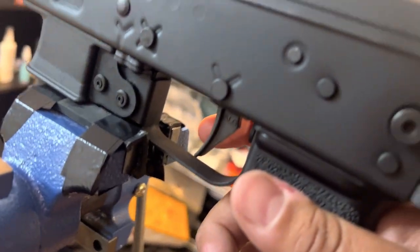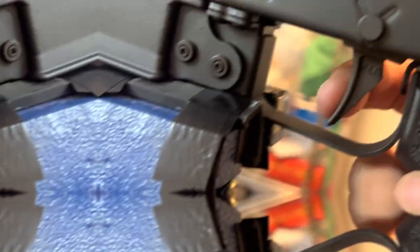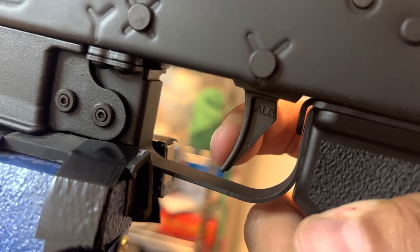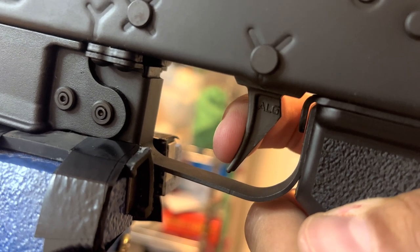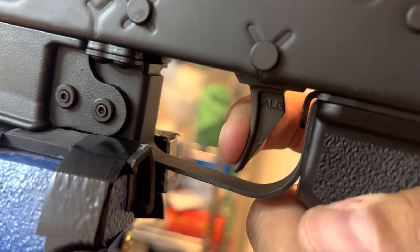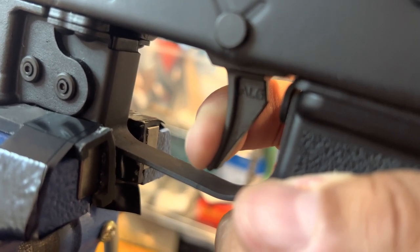So here we have the ALG AKT EL trigger. I'm going to show you the trigger pull, and then I'm going to show you the creep a couple times. So there's me pulling it, showing you how much it is — creep, and then the snap. It's a little sloppy. It's all right, it's not too crisp, but it could be better.